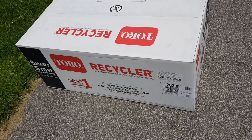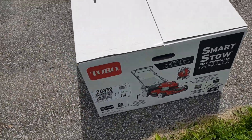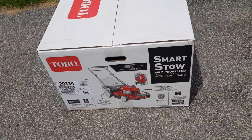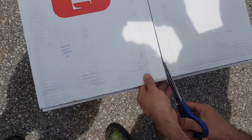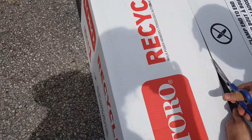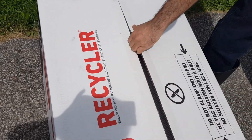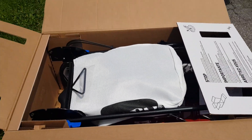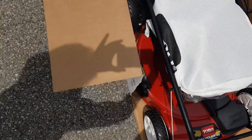Hello everyone and welcome to another video. Today I bring you the Toro Recycler lawnmower. Let's unbox it. It's a self-propelled 22-inch lawnmower with a Briggs and Stratton 163cc motor.